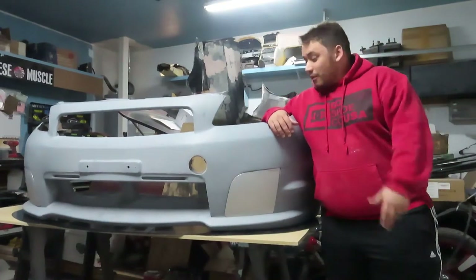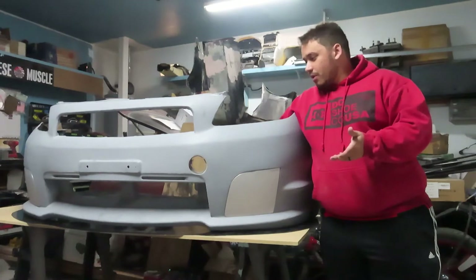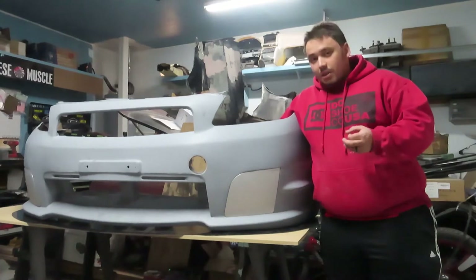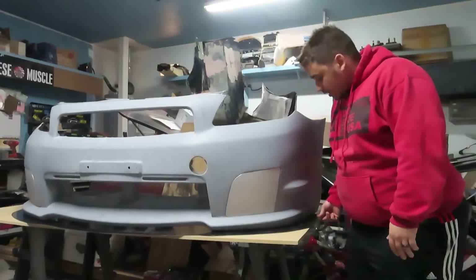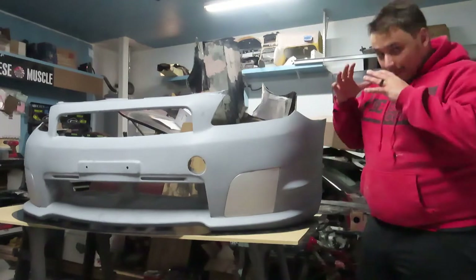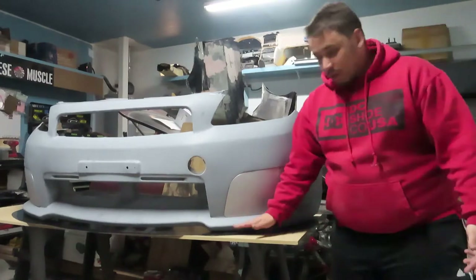Hey guys, welcome back to another video. Today we're going to be working on the front bumper again. Last time you saw it, it was getting primed and then we put it on the car. Right now the time is getting closer to paint it. Under here, you can see it's ABS plastic — so we went out and bought a big sheet of ABS plastic because we're going to be doing our own aero kit. We already started with the front splitter.